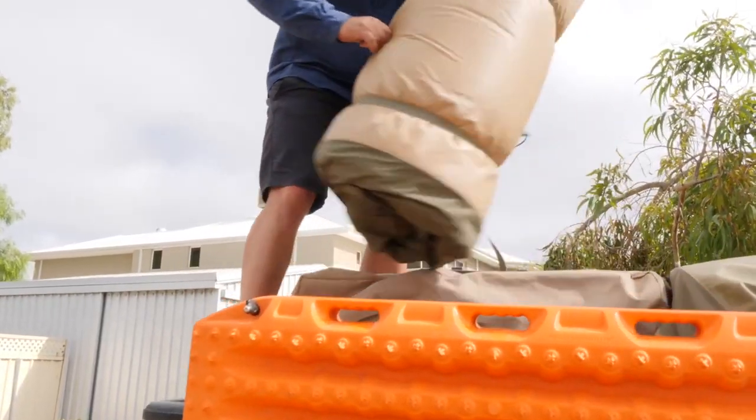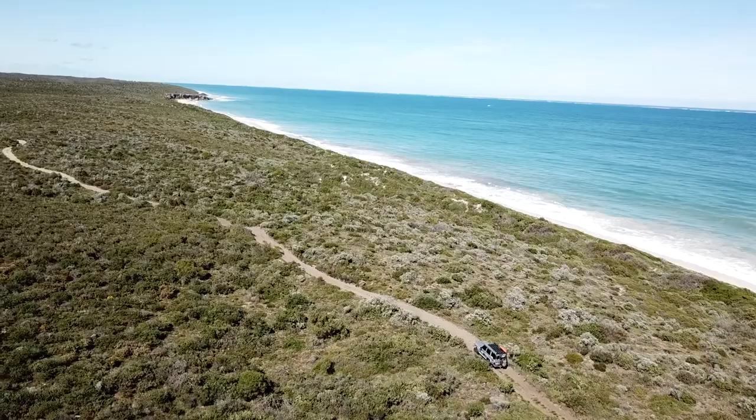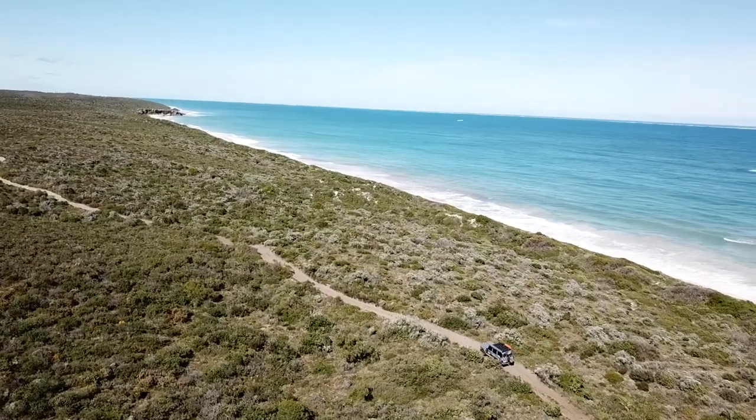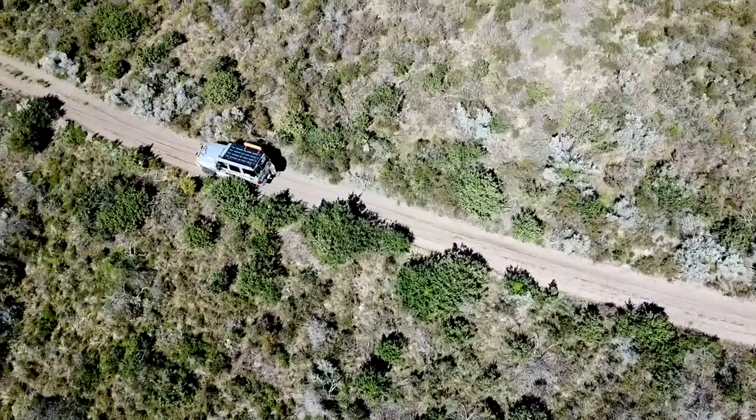This one's for the four-wheel drive enthusiasts. Check out the new Crock-Inch 4x4 bracket. There's nothing more exciting than the anticipation of a trip away in the 4WD, but before the adventure even starts, there's the packing side of things.